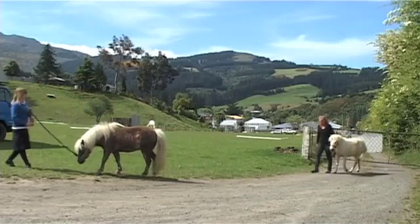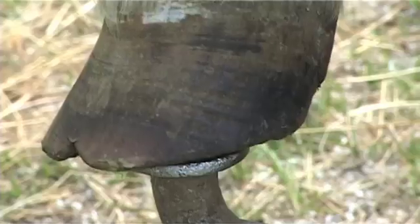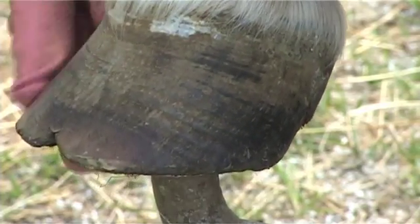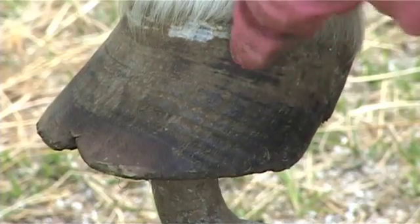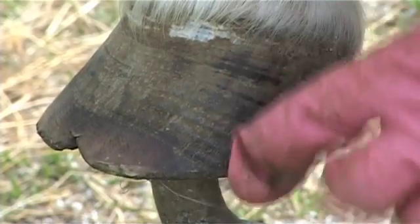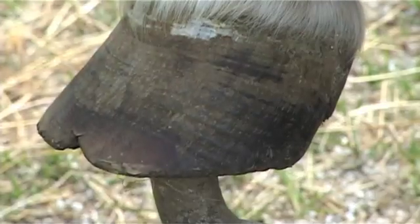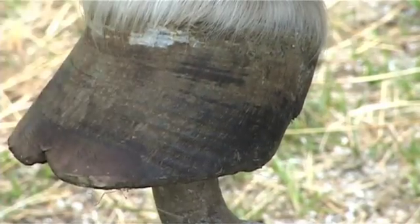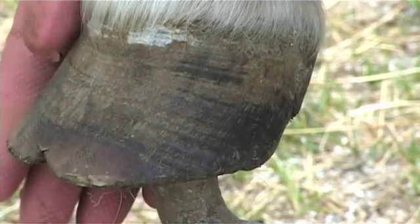This wee pony's got a really flared foot. What happens with the flare is the hoof's been allowed to get too long. The hoof here is coming out at a normal angle and then it starts to stretch out. Basically when the hoof starts to stretch out is when it's lost all its connection inside the hoof.